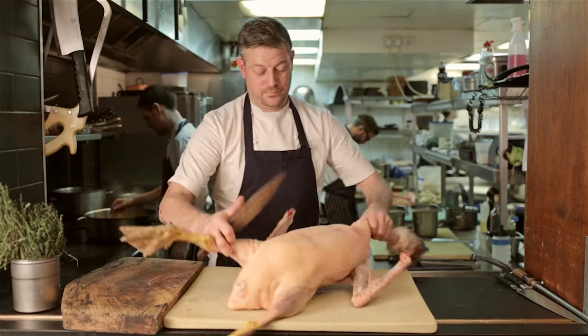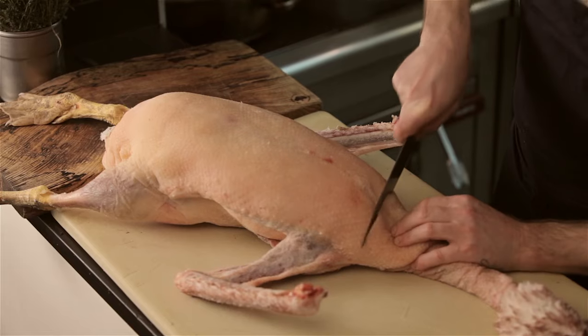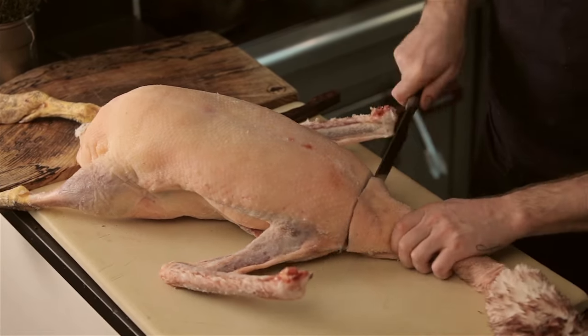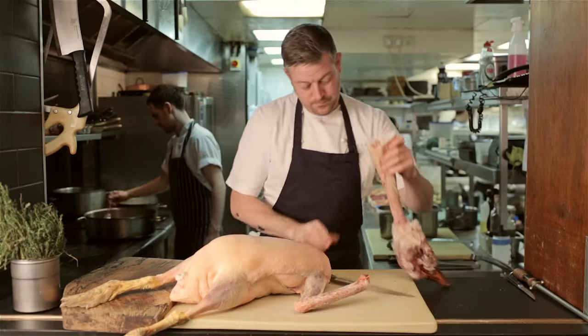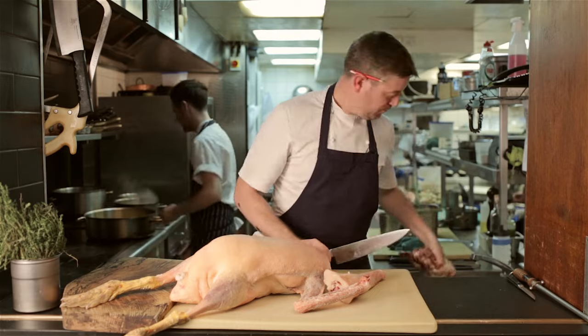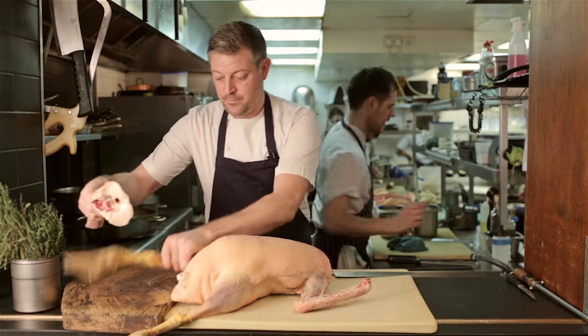The first thing to do with our goose is to remove the head just behind the wishbone. Use a large chopping knife to chop through and the heel of your hand just to finish the job. Take off the actual head, but make sure you keep the neck. The neck is going to come into play later and it plays a really big part in this goose.